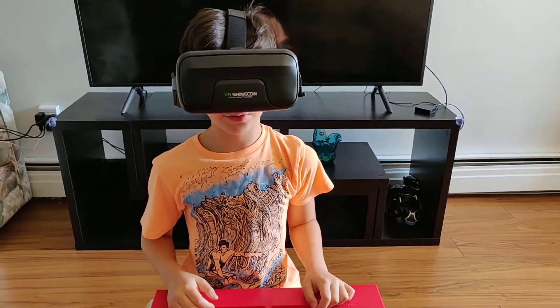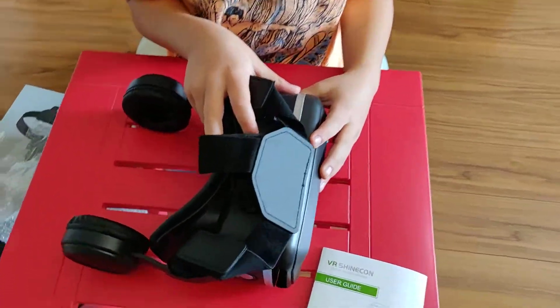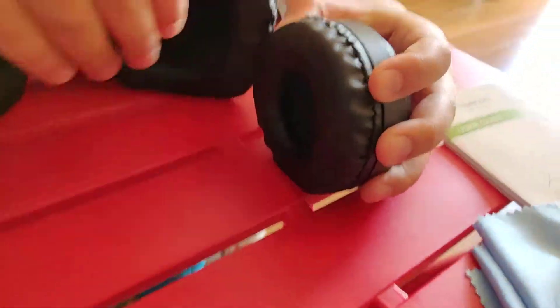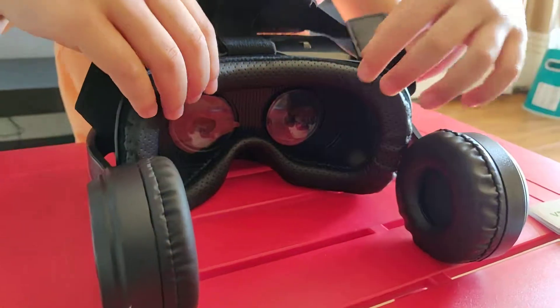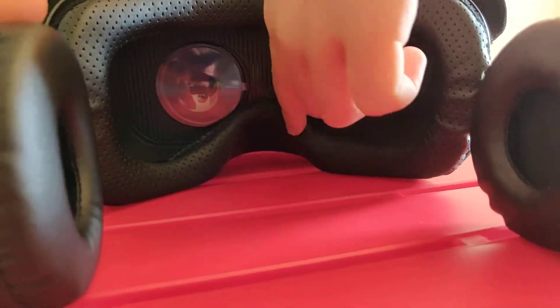That's how you wear them. The plastic is very valuable. And the headphones are so soft. And there are holes here so air can come. And there's a place for your nose there.